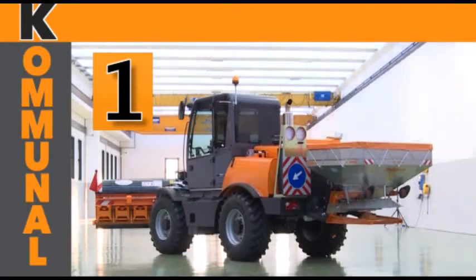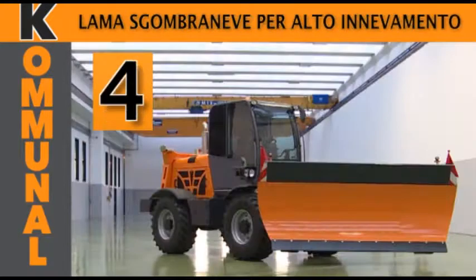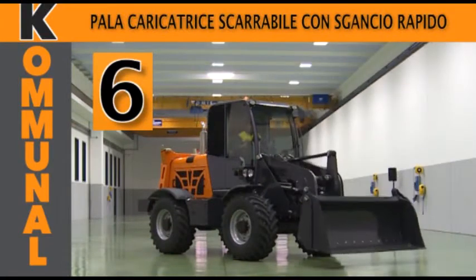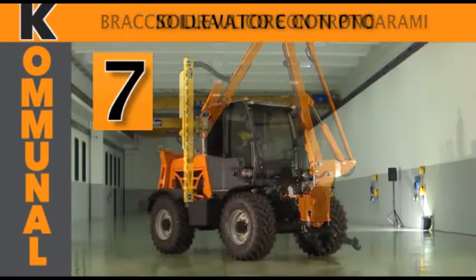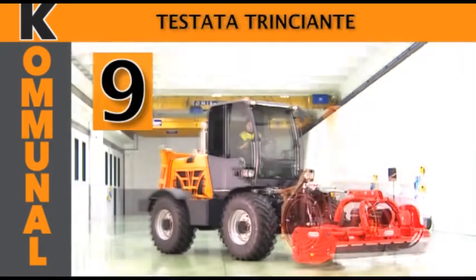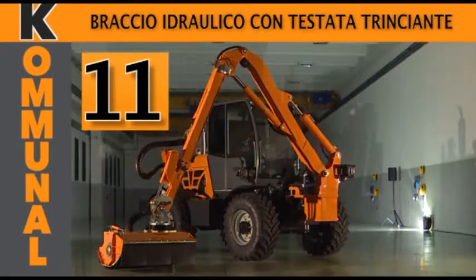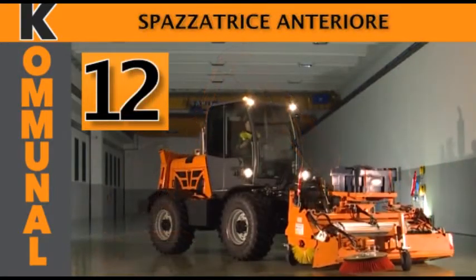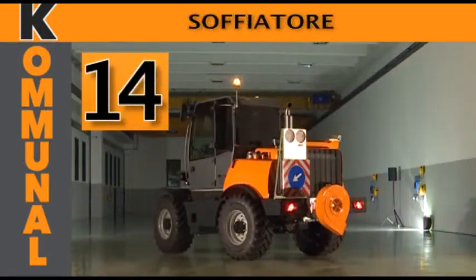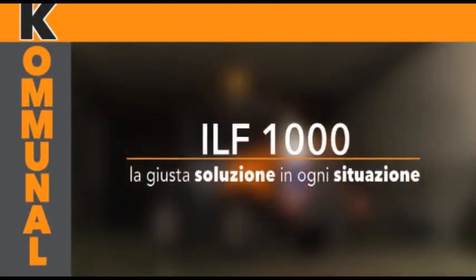Thank you very much. ILF-1000 Communal — the right solution in every situation.